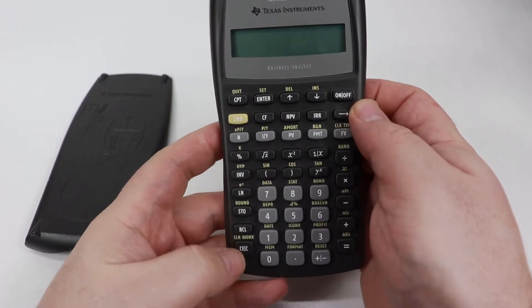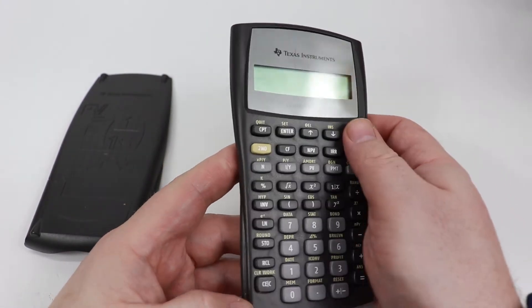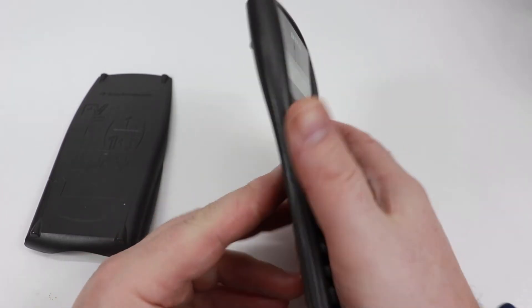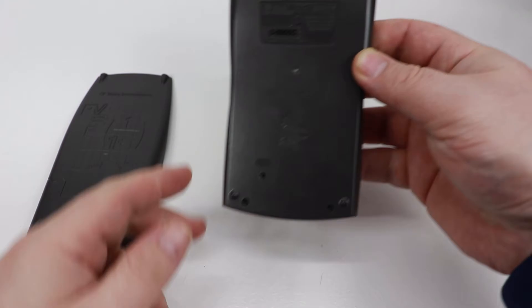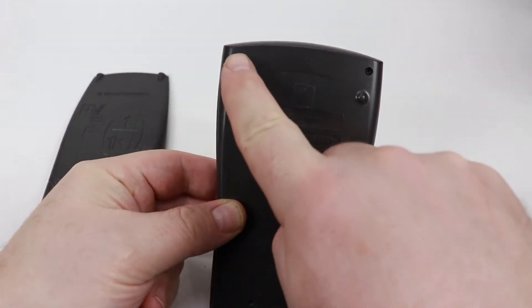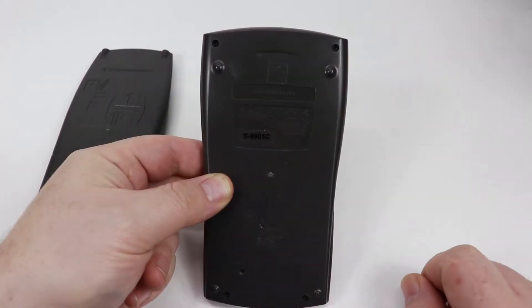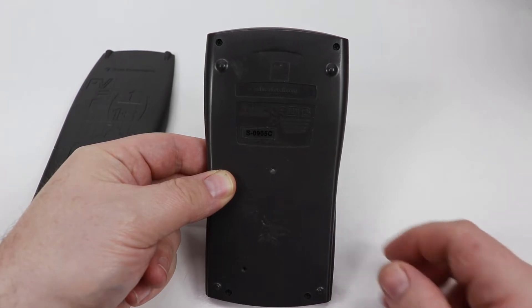This one here — nothing. Doesn't power on. When you first look at it, you'll obviously notice there are four screws. And of course you've got to take those out. But it's not quite just that simple — there's a little bit more to it.